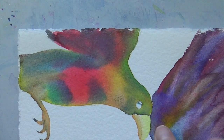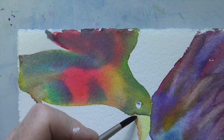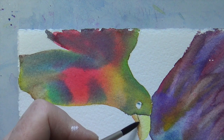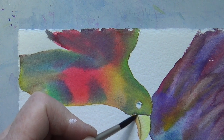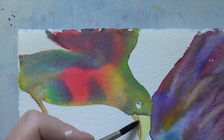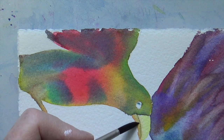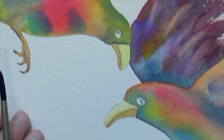You might as well do it on the other one while we're at it. I put a little bit of that same color on, follow that division of upper and lower mandibles. Then with a clean damp brush I just fuss out this line a little bit so it looks more natural. And there you have your bird's beaks.